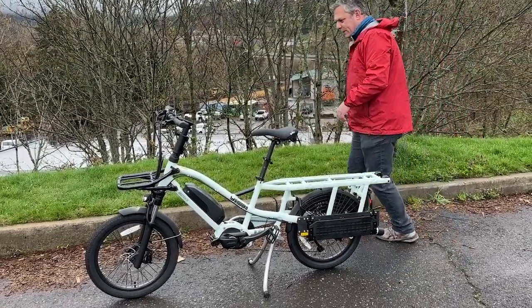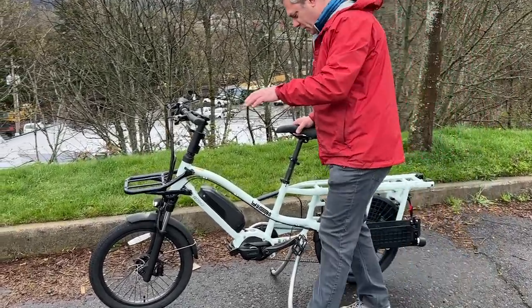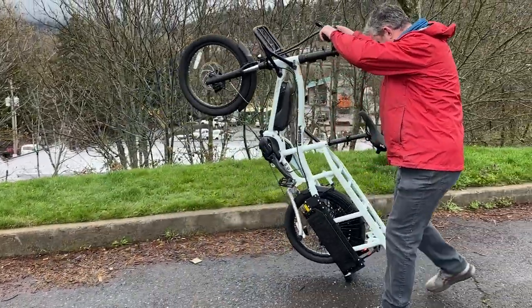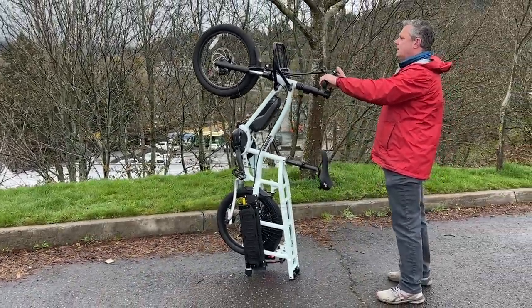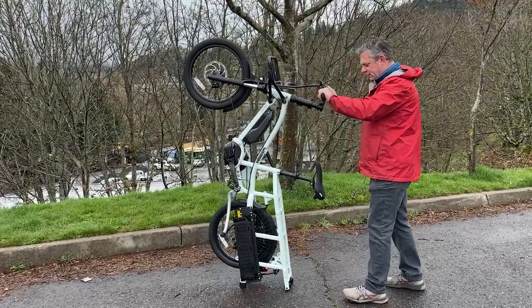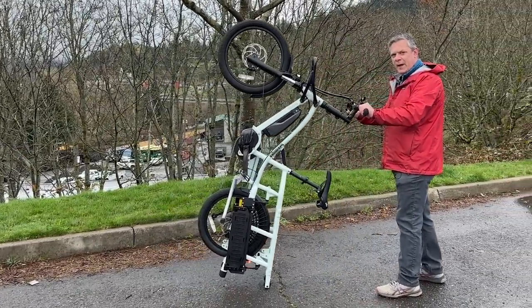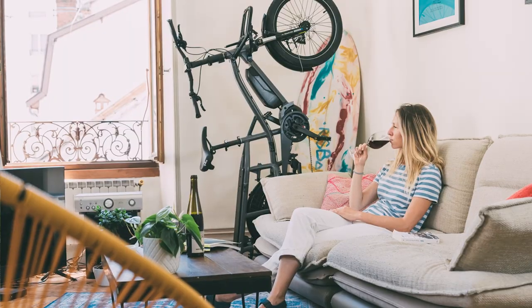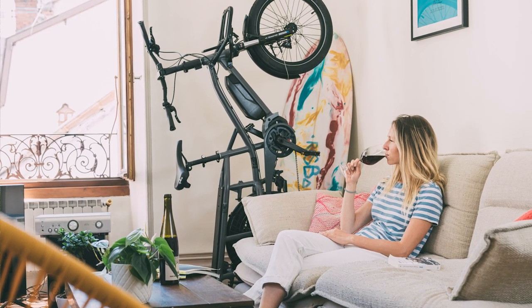Another cool feature of this bike is that it can be stored vertically. It's actually got wheels on the back to make it just a little bit more convenient to move around into that apartment, garage, or shed.